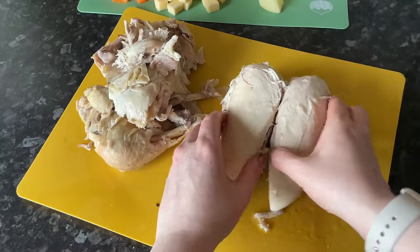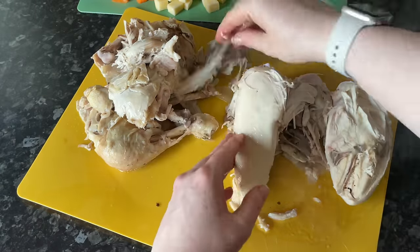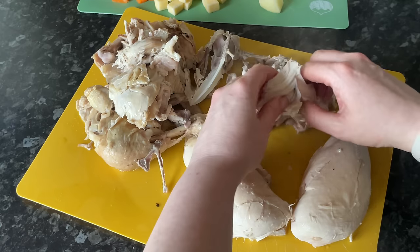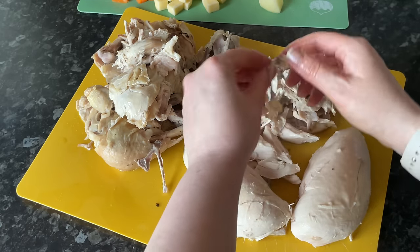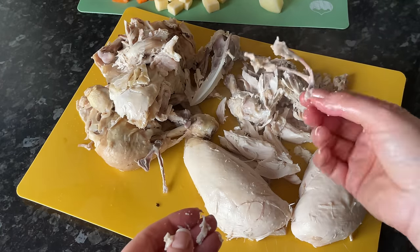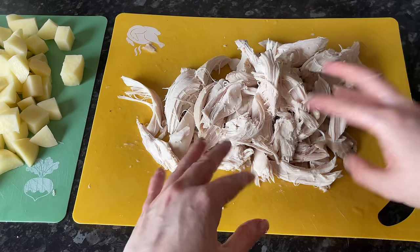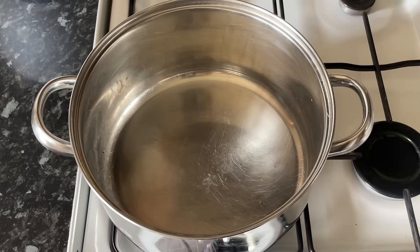Get all the skin off your chicken — that's personal preference, I don't like chicken skin — then remove the bones and get as much chicken as you can off them. If you're squeamish you might want to look away! We're also going to have some rolls on the side with some of that chicken, so I'm not putting all of it into the soup — about 80 percent will go in. Discard any bones.